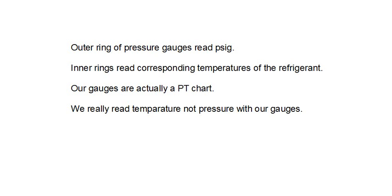Our gauges are really a PT chart, and we're going to be looking at the temperatures more so than the pressure. If you have any questions about module 3 refrigeration — saturation temperatures, superheat, subcooling, PT charts, gauges — this is really important for you to grasp. Please send me an email with any questions, or go to the lesson forum and post them there. If you're really stuck, we'll schedule a time to do a Skype videocast and we'll get you through this module. Thank you very much and we'll talk with you on the next lesson.